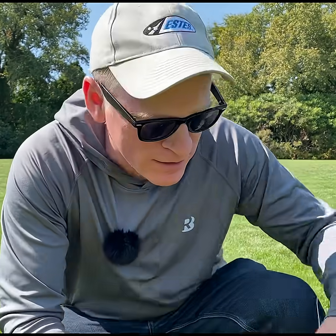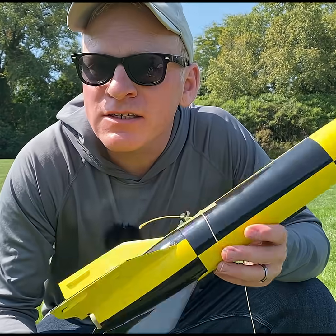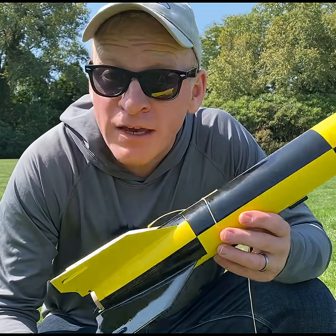I think that worked great. Now I know I can take this to a launch and fly it and it will be stable.